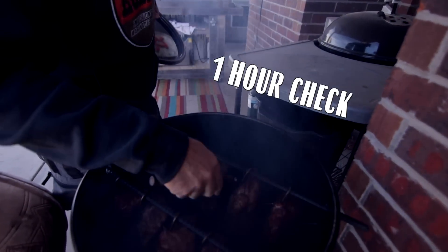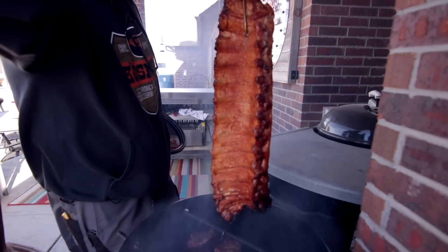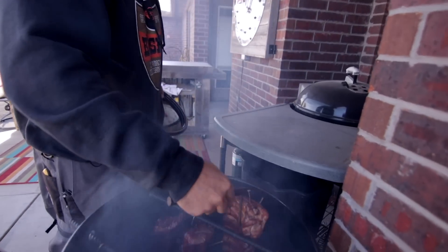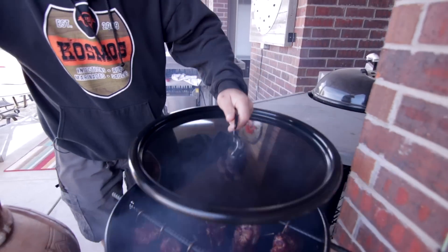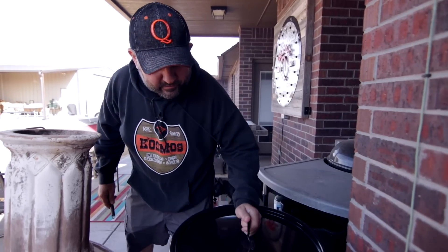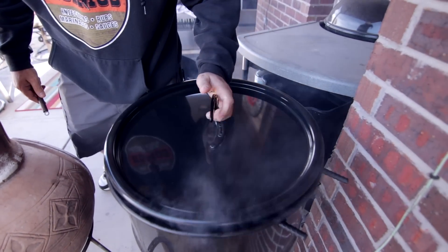So this is our one-hour check. What we're looking for is them bones just to be pulled back about a half-inch — that's how you can tell they're done. Looking beautiful. I'm going to crack this just a little bit, and that just kind of speeds up the cooking.